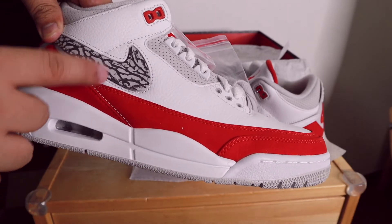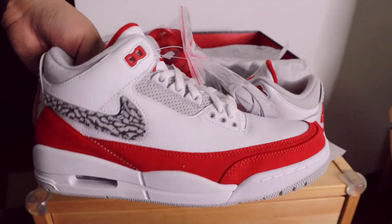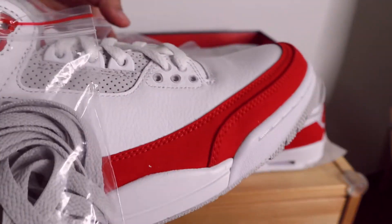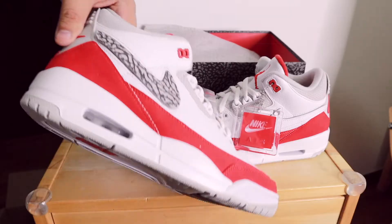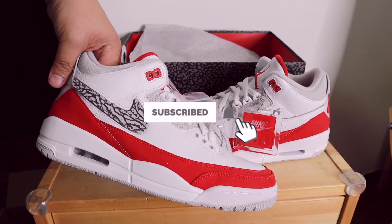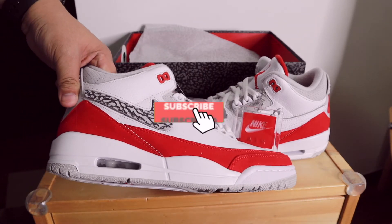So guys, what do you think about this pair of Air Jordans — is it a cop or a drop? For me, I really like the concept and the story behind it, so it's a must cop for me. That ends our video. Please subscribe and support my channel, and I'll see you on my next video. God bless!